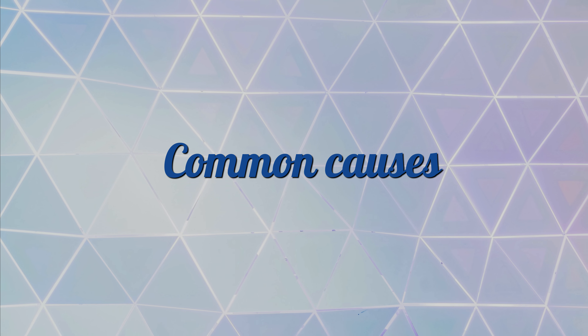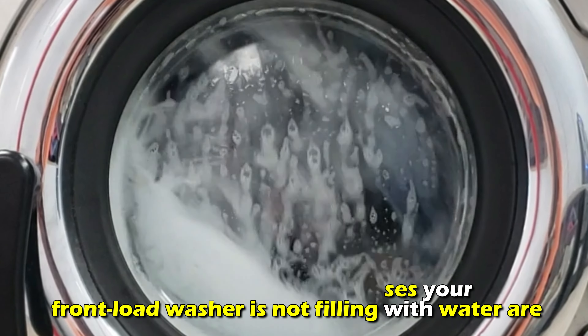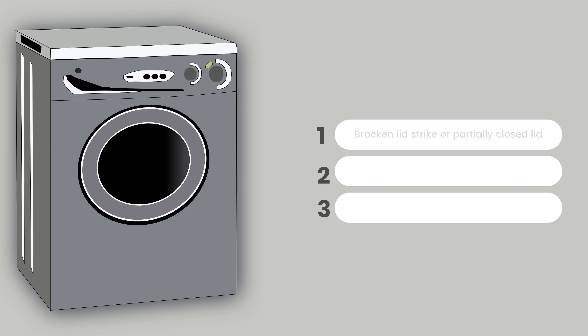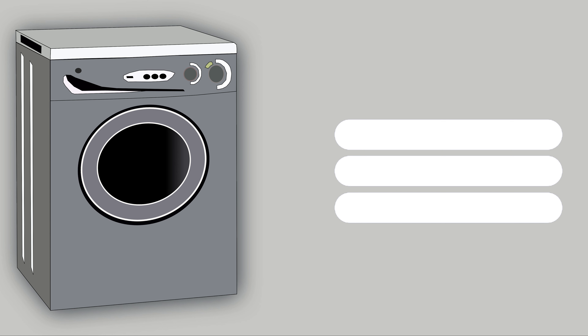Some of the common causes your front-load washer is not filling with water are a broken lid strike or a partially closed lid, clogged water inlet screens, or a clogged water supply hose.